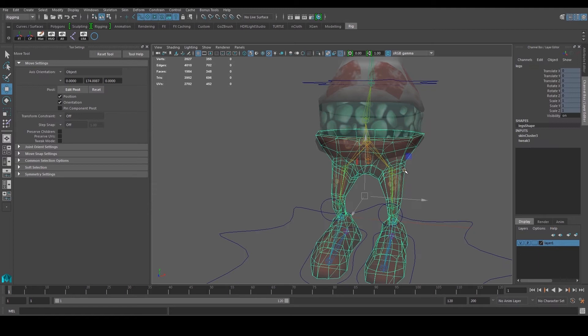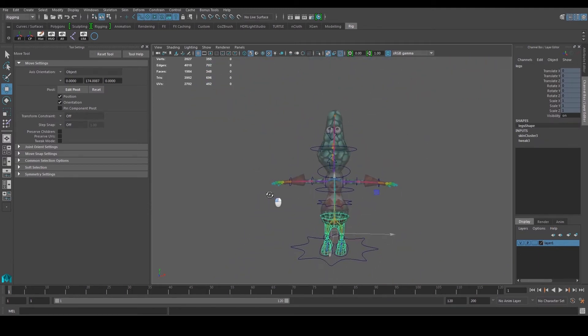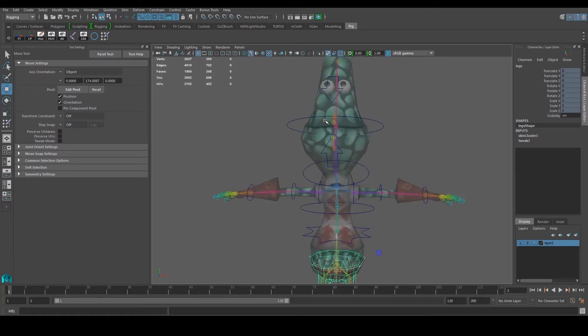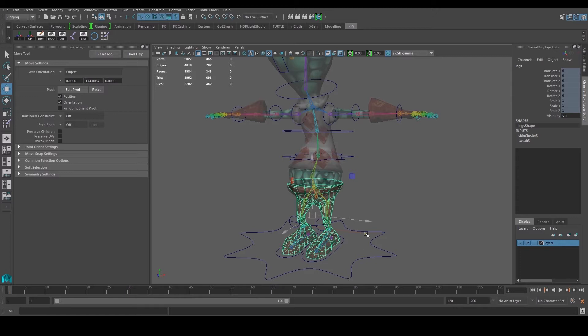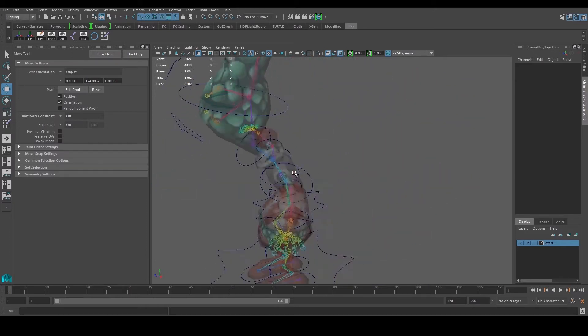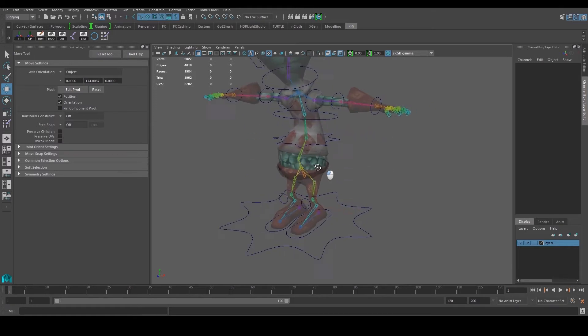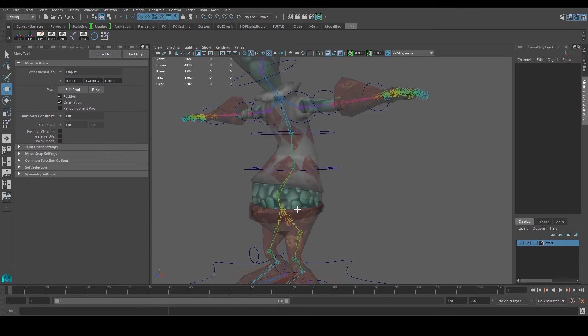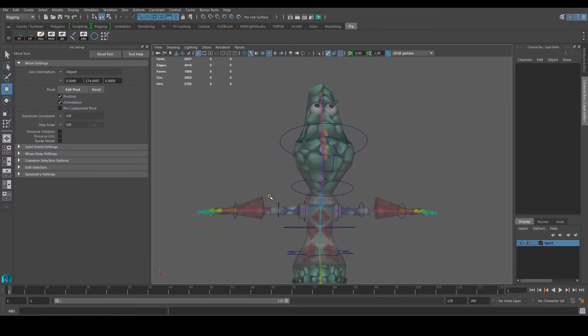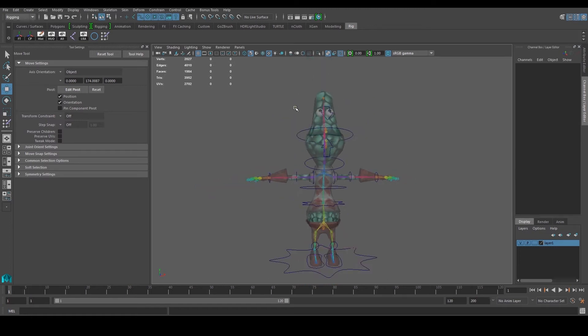We're going to go around the whole model using three passes. First, we'll use the Paint Skin Weights tool to give it a quick first pass and paint the basics. Second, we'll use the Component Editor to make sure left-side vertices are assigned left and right-side vertices are assigned right. Third, we'll add some animation — like a bent knee or rotating the head — and paint out any areas where vertices are popping out during animation.